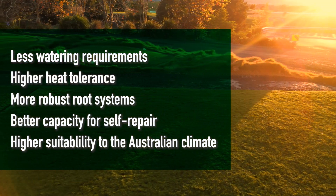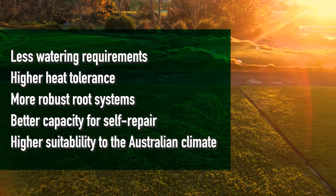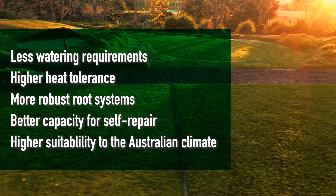There are some significant benefits to warm season grasses in such a climate, including less watering requirements, higher resilience during warmer months, higher heat tolerance, and many more.